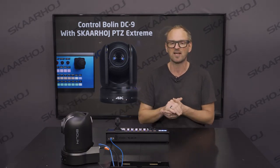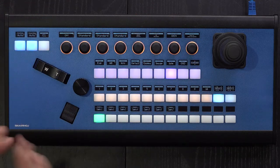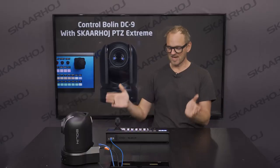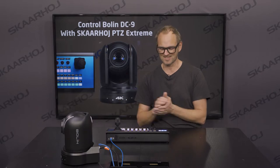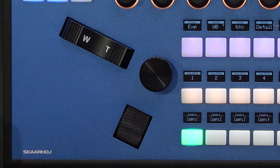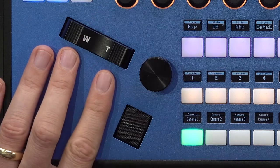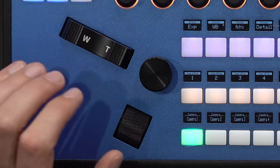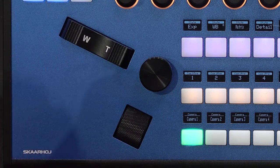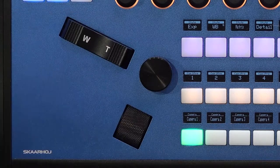The camera is connected to the PVC Extreme, which is the flagship PVC controller from SkaHoy. It has many nice features for broadcast professionals. One thing you'll notice is the zoom rocker, a custom component from SkaHoy. There's also a thumb roller wheel positioned perfectly for adjusting focus with your thumb, and an iris dial knob that is usually mapped to iris.